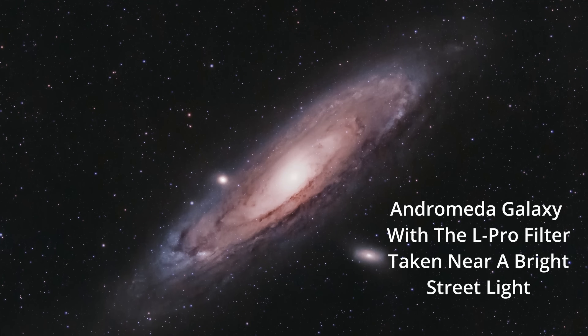The L-Pro is a great filter for broadband targets like galaxies and nebulae. Not only does it reduce light pollution, it can also reduce star bloat. So even if you live in the country, it'll make the black sky even blacker, make your target pop out more, and make those stars just a little bit smaller.